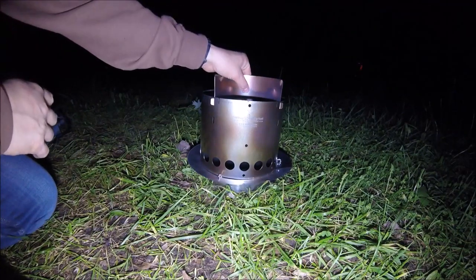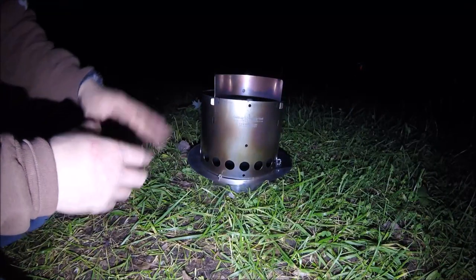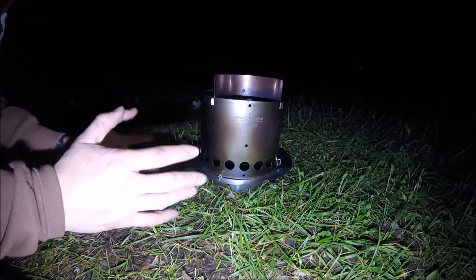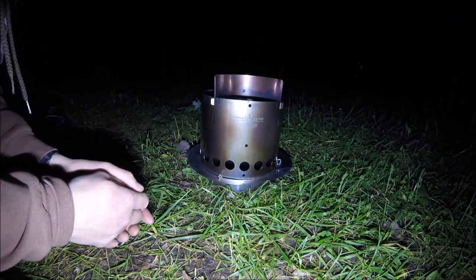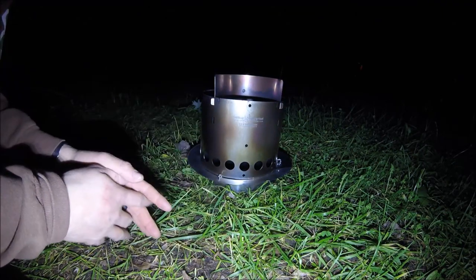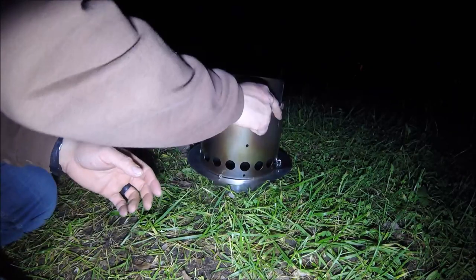I've only used this stove twice, so I don't have everything in sync and I haven't perfected putting it together. But it's really not difficult. Me not getting that rivet in all the way - it's not like everybody's going to have a problem with it. It is what it is, and I want to keep the video as real as possible.